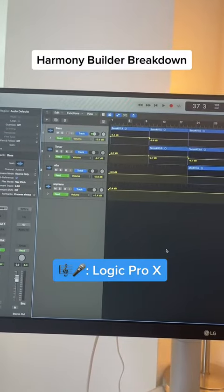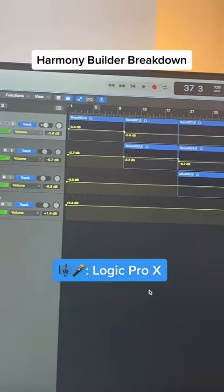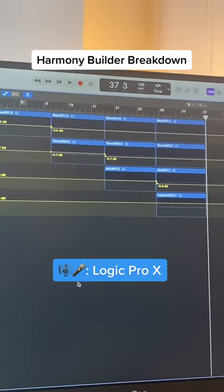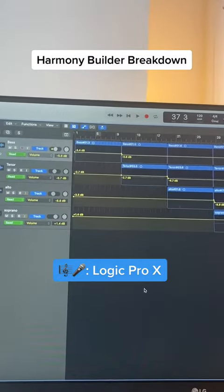I record all of my audio in Logic Pro. As you can see here, I start with the bass and then I add tenor, alto, and soprano. By the way, I don't record bass four times — I record it once and then copy and paste.